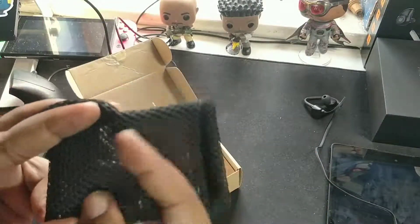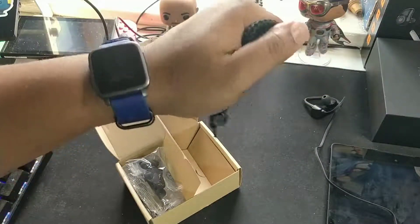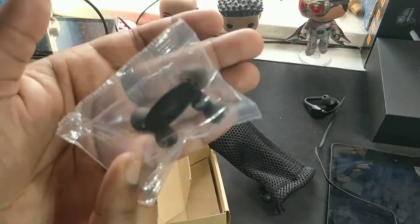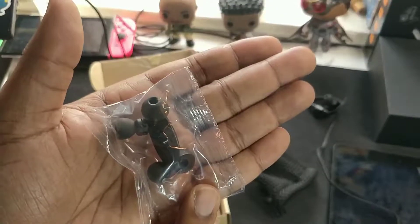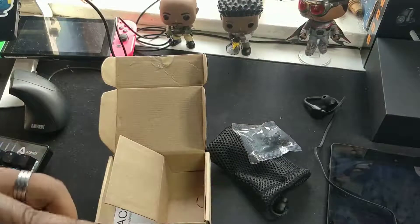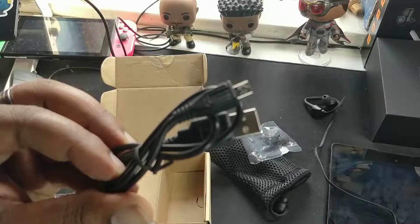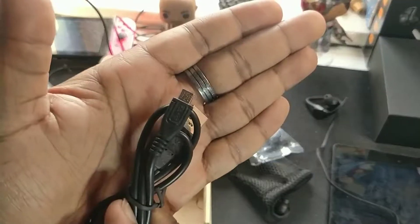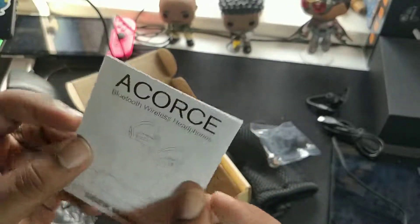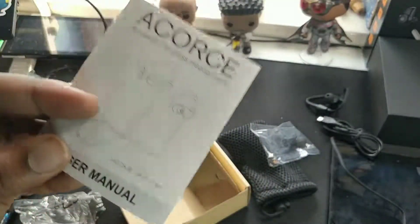In the box you've got this cool little mesh, foamy bag kind of thing to put them in — it's quite satisfying to squeeze, like a little stress ball. You've got some other different sized ear cups and ear handle things. And here's another micro USB cable, as if I don't already have 2000 of them. Standard procedure cable, nothing special, and some documentation inside the box.